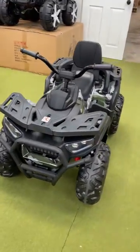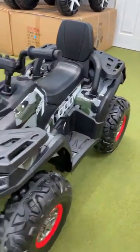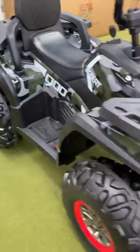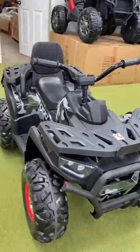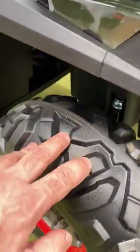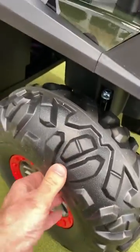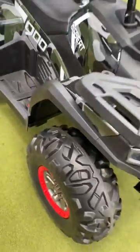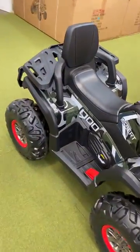Hello everyone. I will talk today about this Skoda bike for kids. This bike is electric and rechargeable. The bike has solid rubber wheels — those wheels are very good to drive everywhere, on grass or concrete floor.